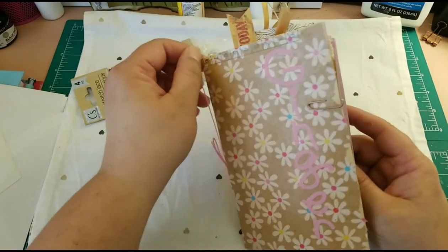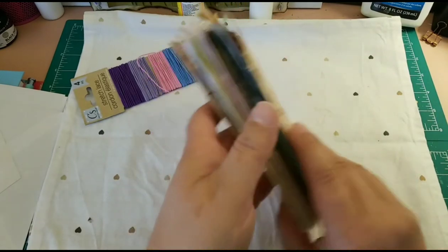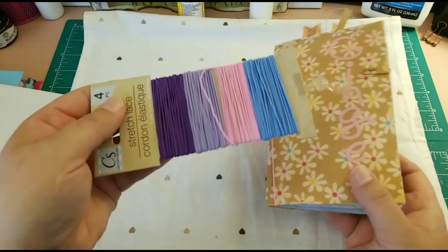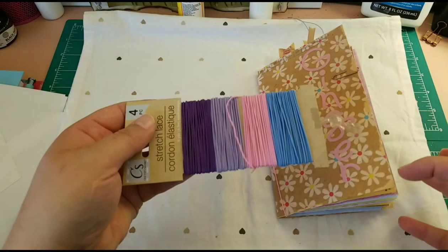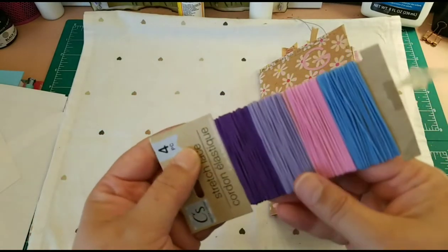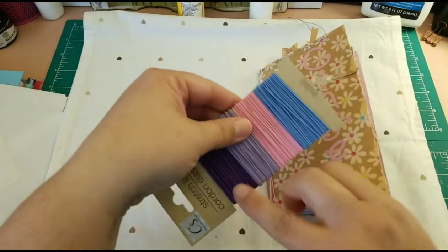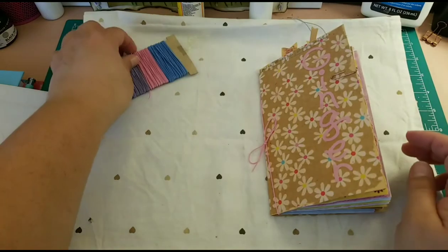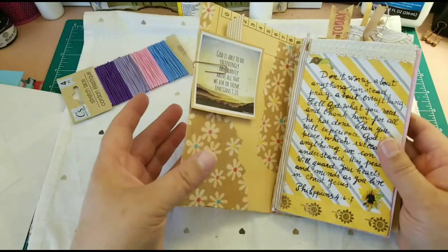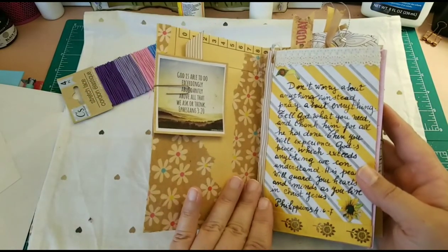I used decoupage on the front and the back, and I used these elastics to hold the insert in the journal — you can get those at the dollar store too. They come in four different colors. When you open it you can fill it in with whatever you want, and I filled it in with something that I like.